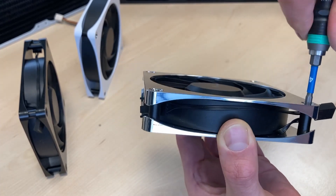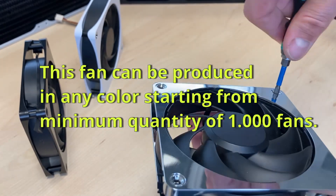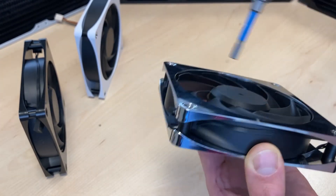Let's see where this goes. If you want to tighten it, always use the opposite screws one after another.